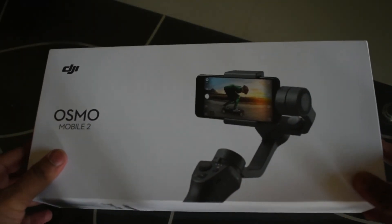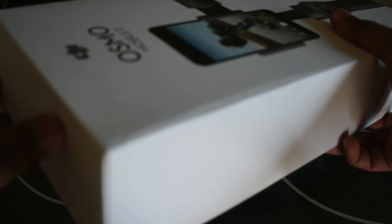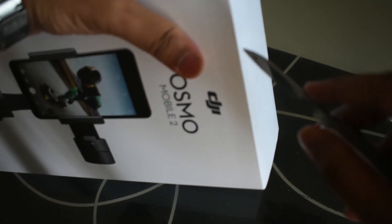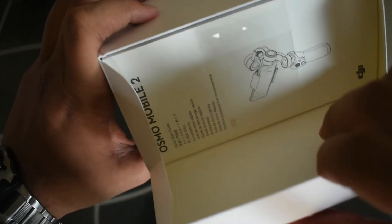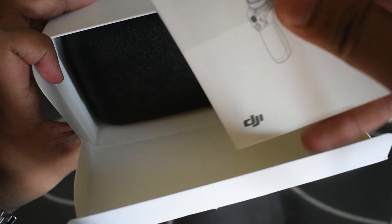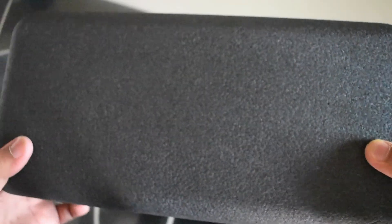Let's open this box — you guys will be watching for the first time, as will I. So this is what you get. Look at this — a manual. Let's place it over here. Cool looking box, right?